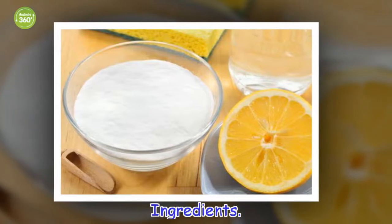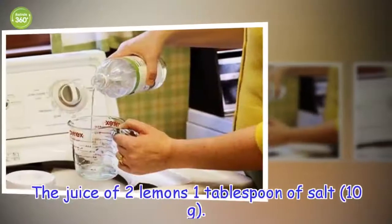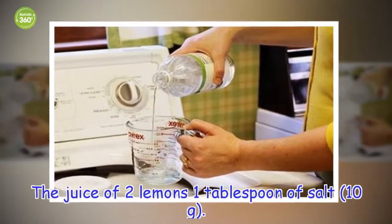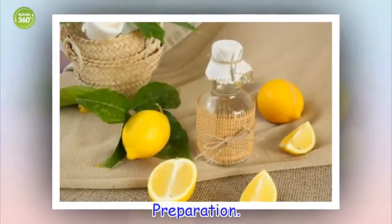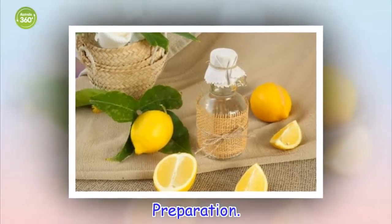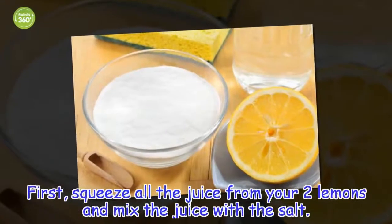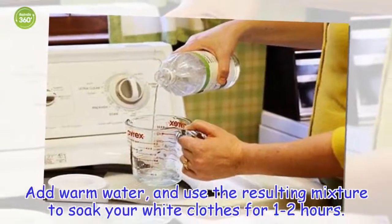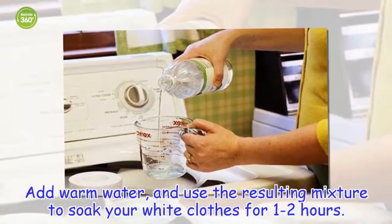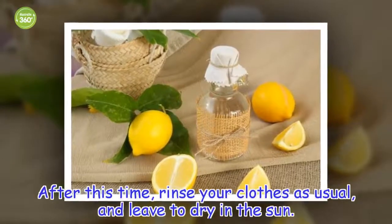Ingredients: the juice of 2 lemons and 1 tablespoon of salt. Preparation: squeeze all the juice from your 2 lemons and mix the juice with the salt. Add warm water and use the resulting mixture to soak your white clothes for 1–2 hours. After this time, rinse your clothes as usual and leave to dry in the sun.